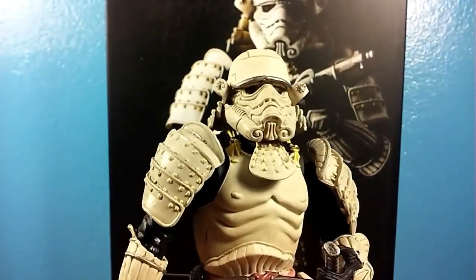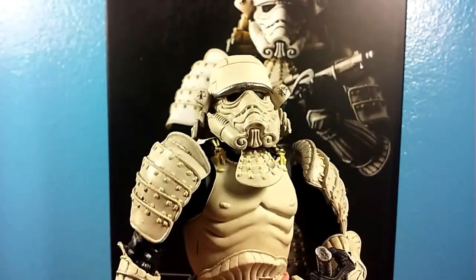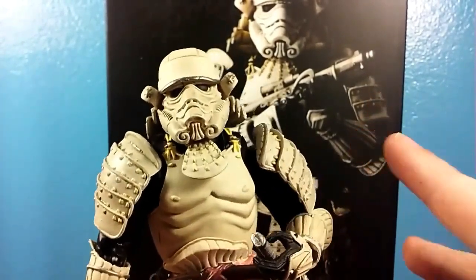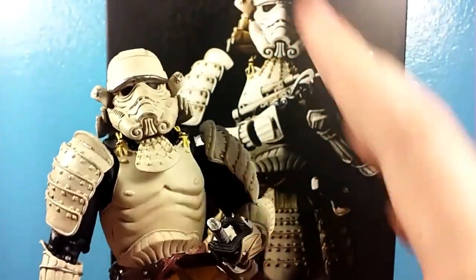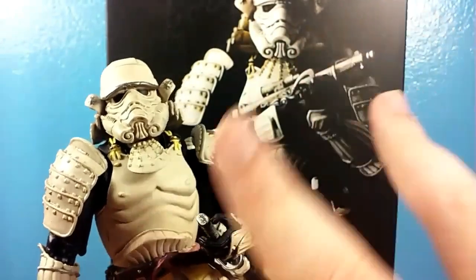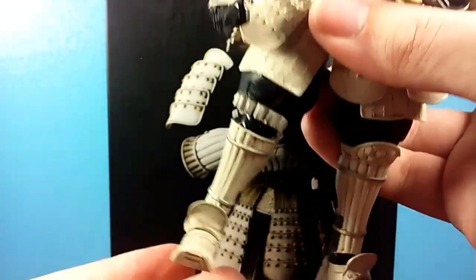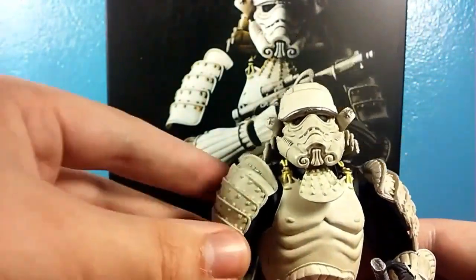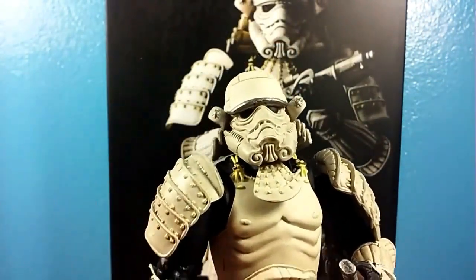Is it a good knockoff? Is it a bad knockoff? I don't know — actually, I do know. The answer is it's actually a pretty good knockoff. This is really nicely built. I only have two issues with this figure — not the paint, not the sculpt, none of that. Just two issues: number one, his feet are a little loose. And number two, his hands don't stay on easily. That's it. All the joints are nice and tight, right out of the box.